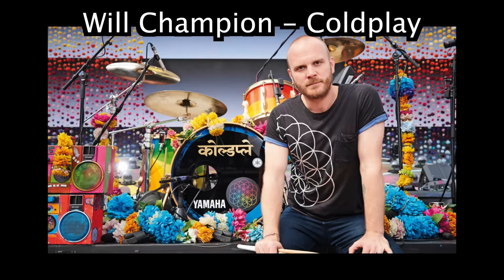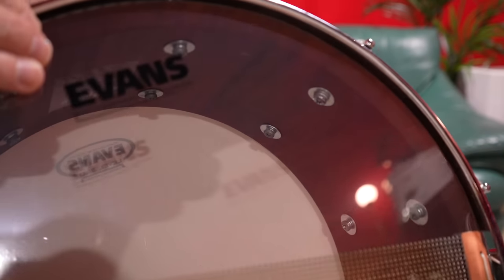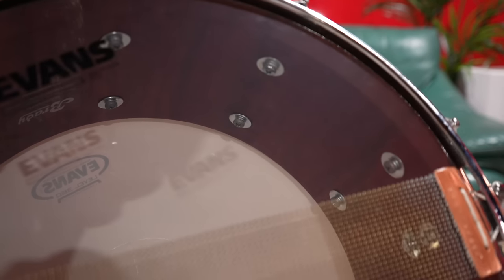Champion of Coldplay had one. Larry Mullen of U2 had one. And Chili Peppers — apparently Chad Smith was playing a Brady snare. Look how thick the shell is. It's a giant slab of Australian Jarrah. It weighs a ton. It's so beautiful.